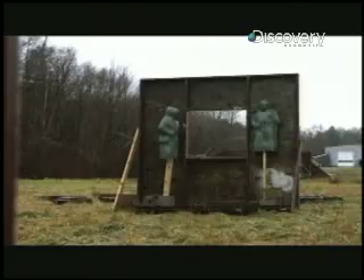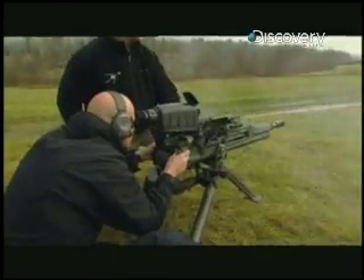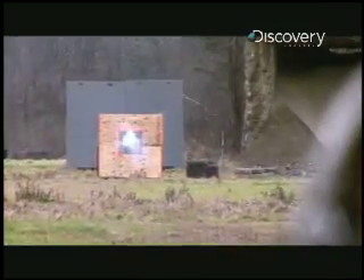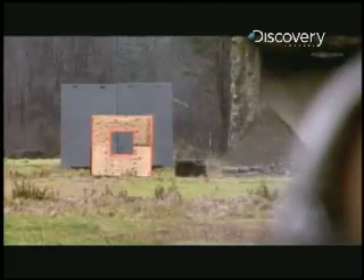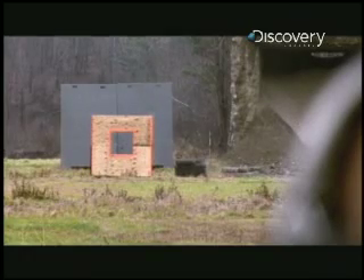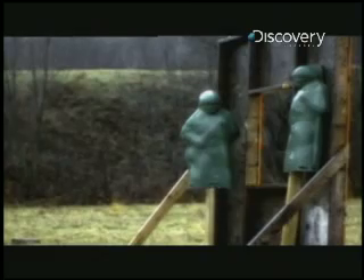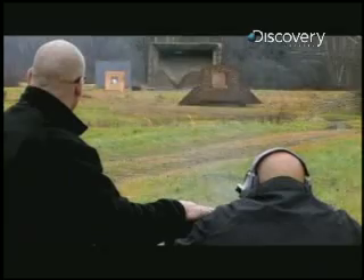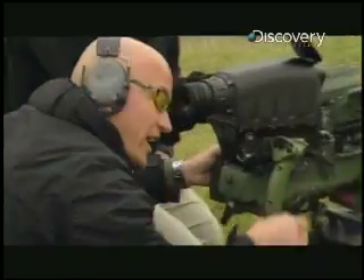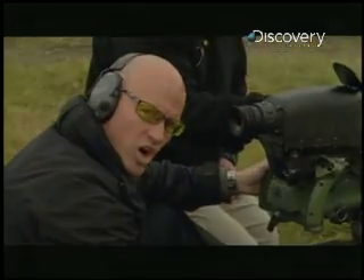Sorry, guys — see you later. There it goes. The 25-millimeter airburst round enters through the window and goes off at the precise programmed moment mid-air, taking out the snipers but leaving the building intact. And just like that, they're gone.